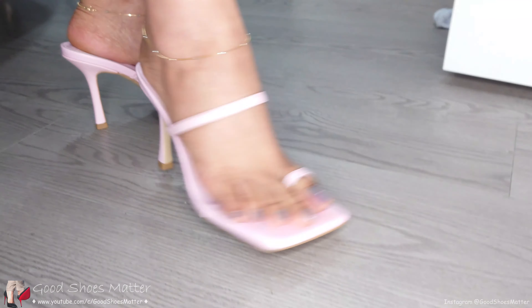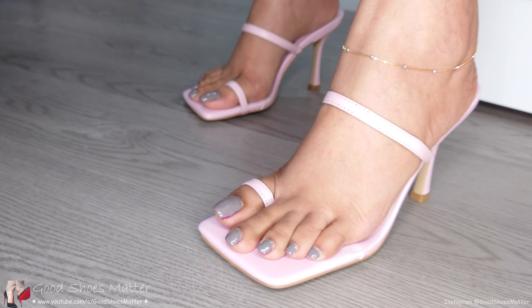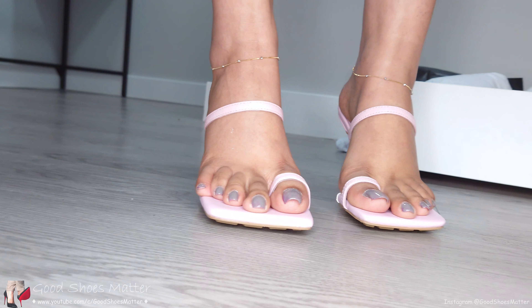They're hot — they have a heel. A decent height, I think it's three and a half inches at least. That's my heel minimum, I'd say.